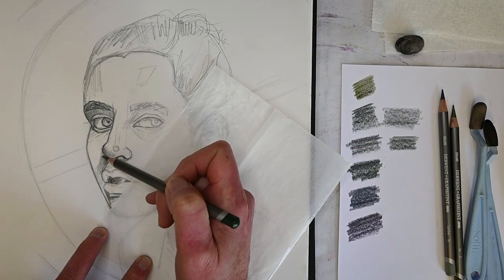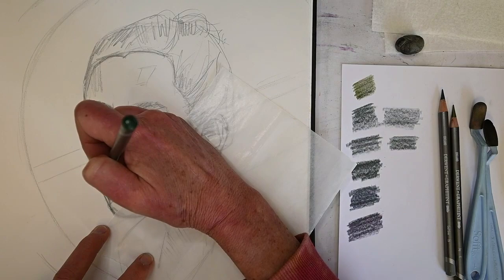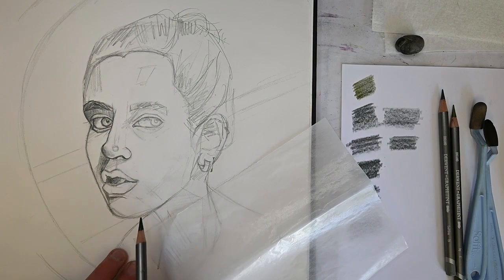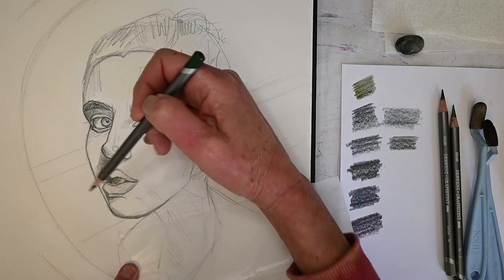Here I'm deepening that shadow right underneath the nose. Because the lighting source is coming from the right, it hits the ball of the nose - that's where you get the brightest highlight - and then as it spills over the other side it's like a little cavern or crevice right underneath the nose and next to where the lips come out. Especially in this three-quarter view, you get a really formulaic shadow shape.